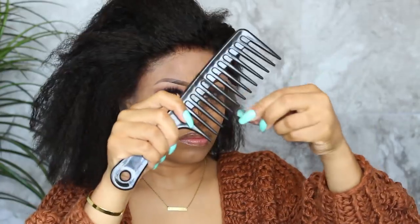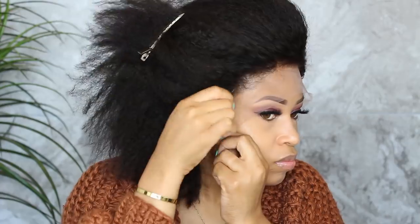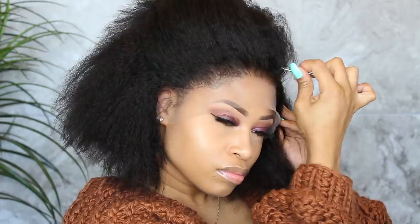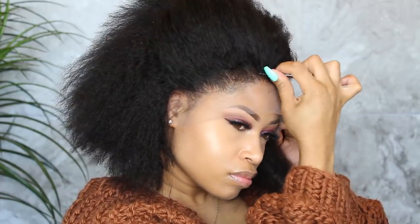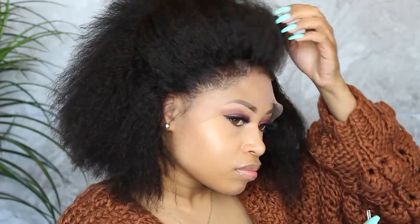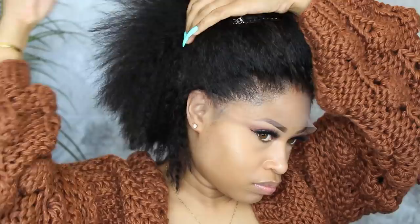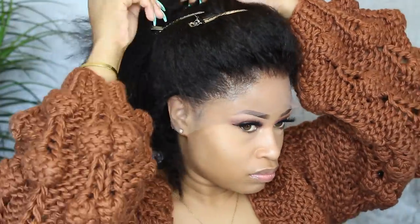Every so often, take the hair down and comb it out to release the plucked hair and check your progress. This part can take a while — usually thinning the hairline takes me about 45 minutes to an hour at least to really get it how I want. Just be patient and keep tweezing and combing it out until you get a natural-looking perimeter.